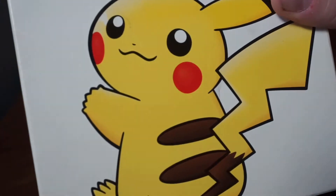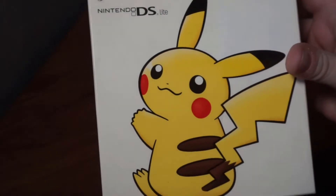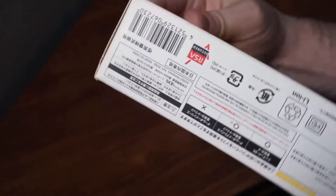This time we're bringing you this — this is the Pikachu Pokemon Center Nintendo DS Light. This was a limited release that I actually ended up picking up while I was in Japan. You can see on the side of the box it has all the Japanese text.